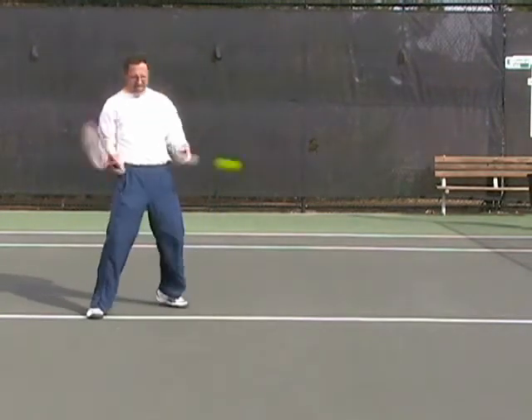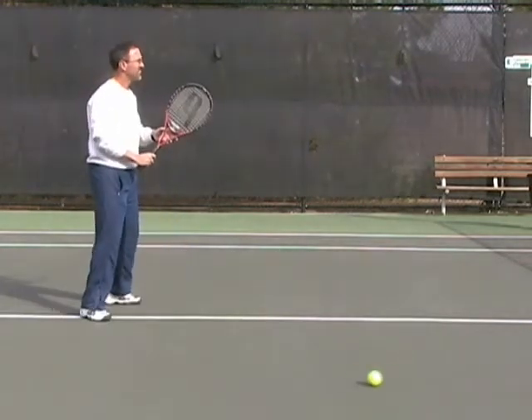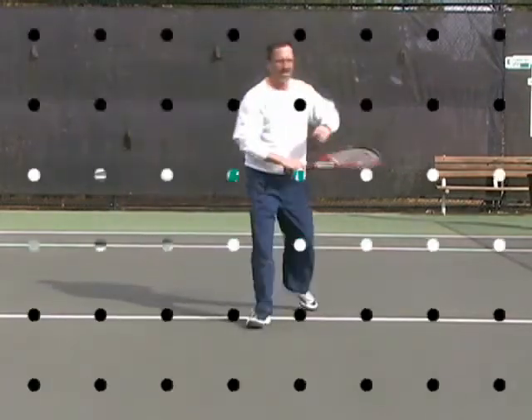Now as the player takes the racket too far back and meets the ball late, there's no follow through, no control on the volley. Now watch as this player really drives their legs into the volley. Great shot.